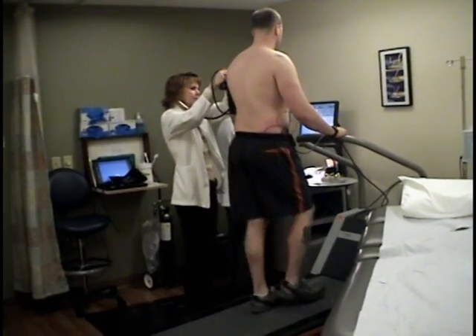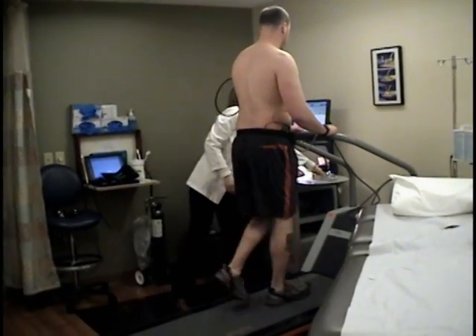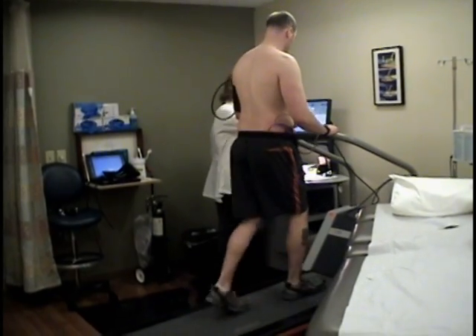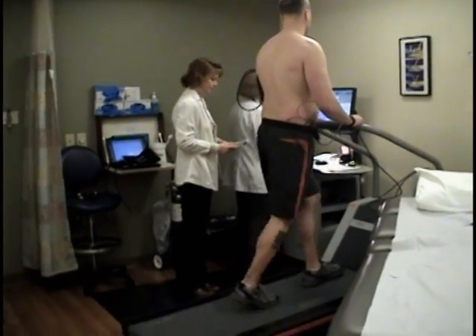If you are an established patient at UCVA, your cardiologist will review your results at your follow-up visit. If you were referred from another physician, the report will be sent electronically within 24 to 48 hours. If we notice an urgent issue, we will speak to a cardiologist before you leave.